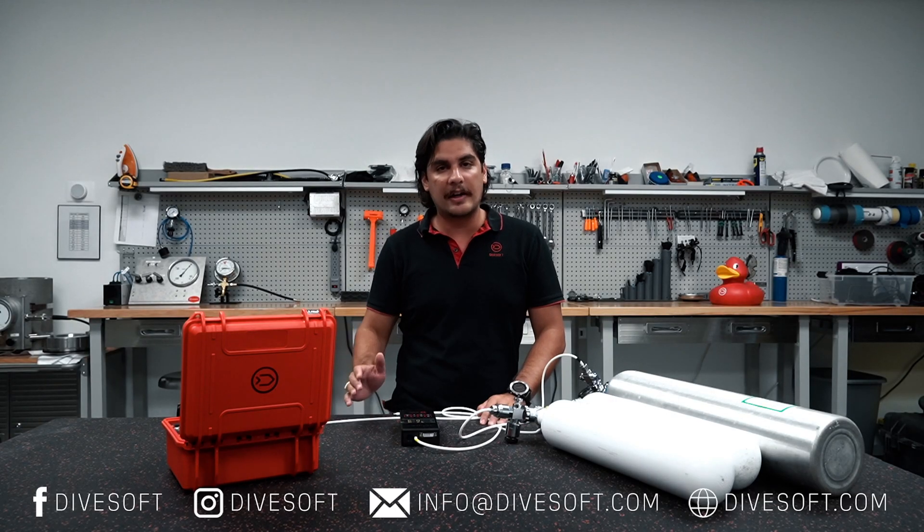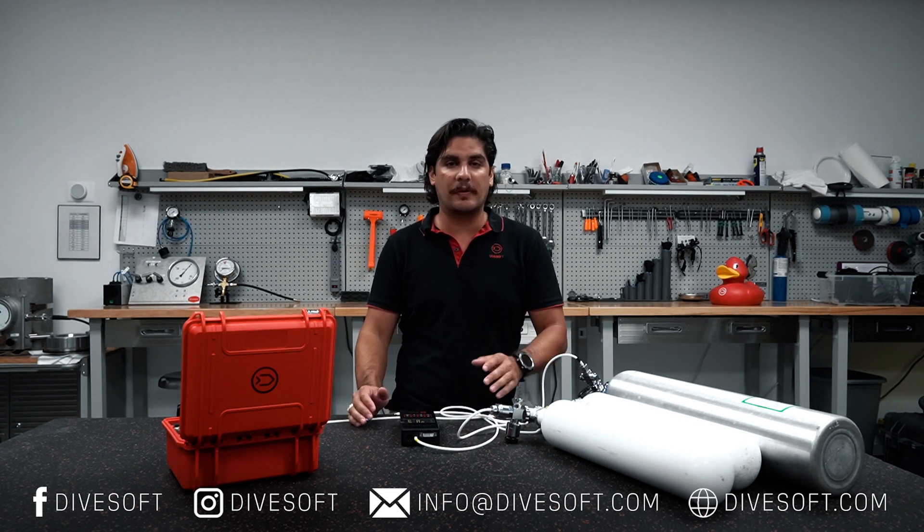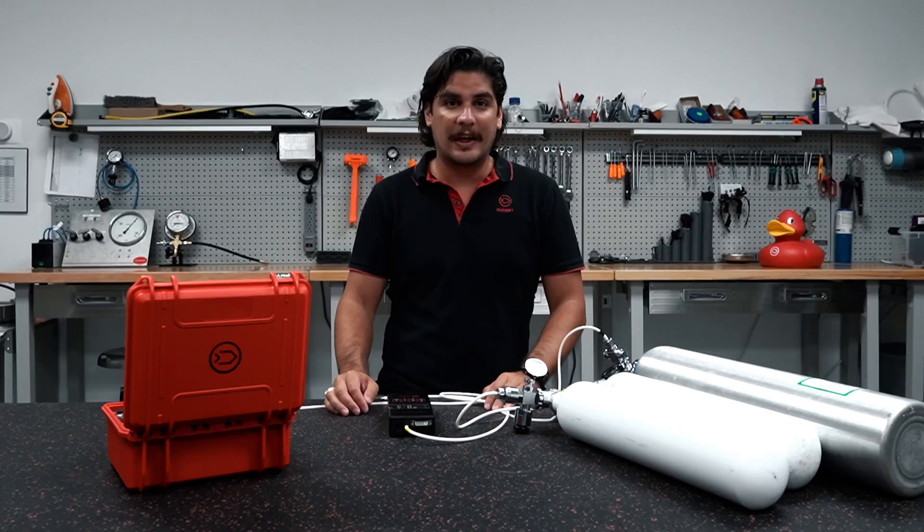If you have any other questions about our analyzers, please look to our social media, our YouTube videos, our Facebook videos, and be sure to send us a message. Thank you very much and we'll see you next time. Bye-bye.